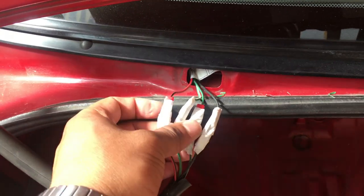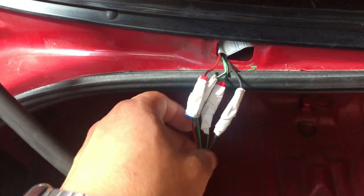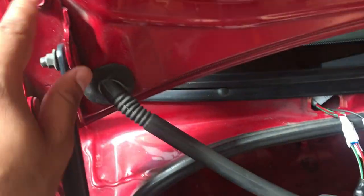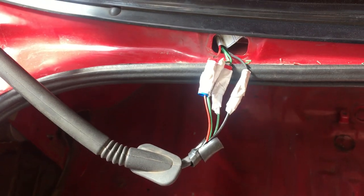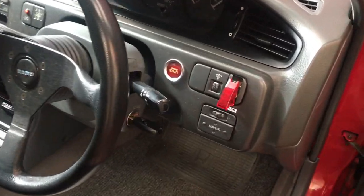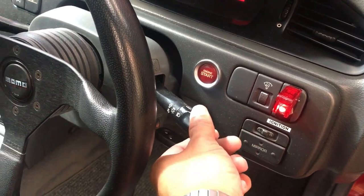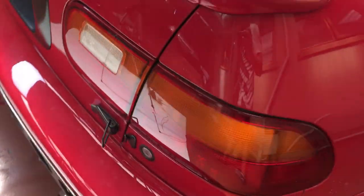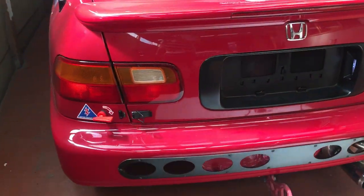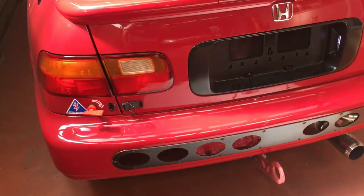Unfortunately I don't have the proper connector right now, so I'm just going to use this temporarily to see if everything works. I need to remove the latches before I can start on the quick latches, so this is only temporary. I'll put the battery terminal back on and check — everything does seem to be in working condition. The park lights are on and the indicators are working. I just need to check the reverse light, but I'm sure that's fine too.